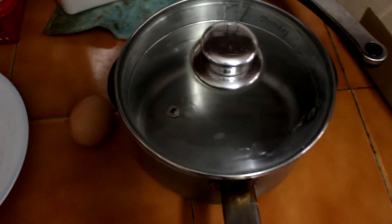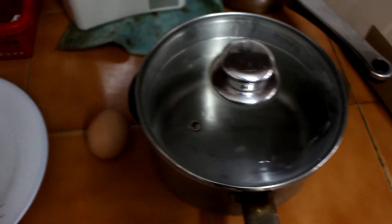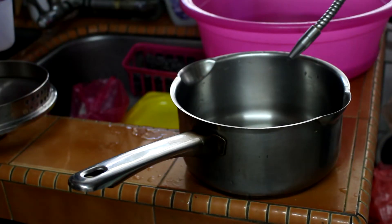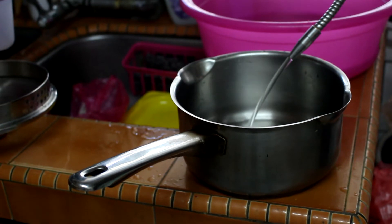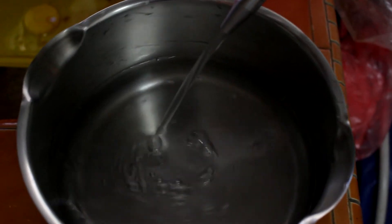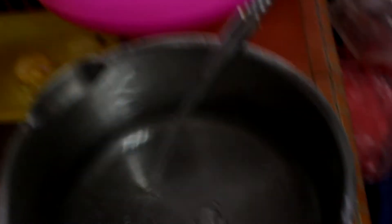Fourth, a pot with water to cook. So let's get started, shall we? Step one: put water into the pot. The amount of water should be able to cover the noodles — not too much, not too little.